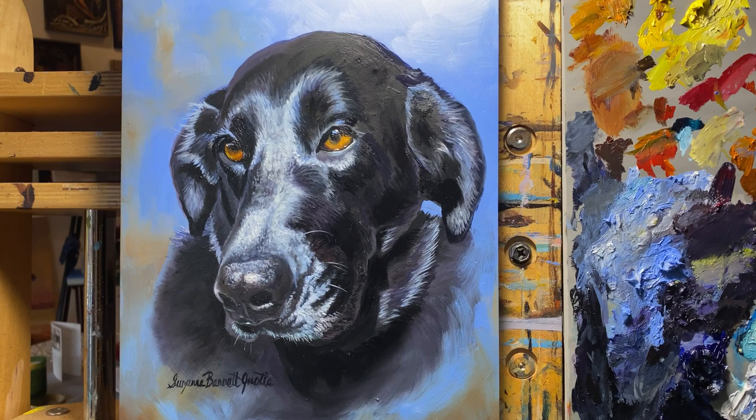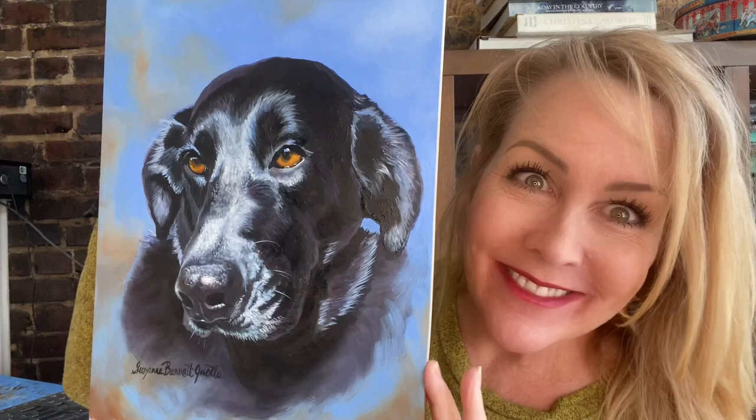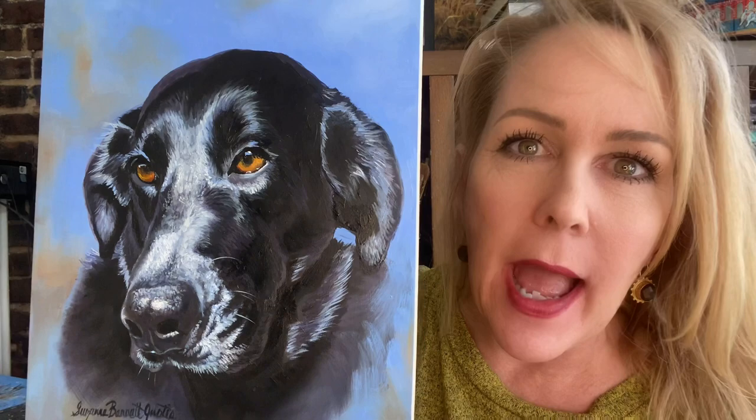Ta-da! There she is — there's Marlow. One of the hardest things about painting a black animal is getting all the different values. You kind of have to get in there close, but you can see just a little bit of different values that help make it up. Of course you've got all this shine here too, and of course it's always the eyes. The eyes are always the best part — I don't care what species it is, the eyes are the best.